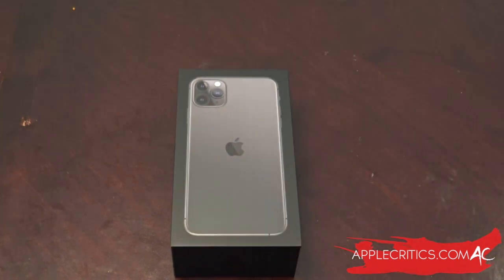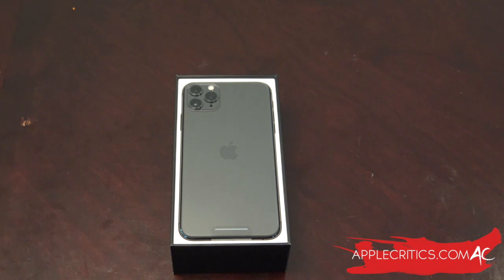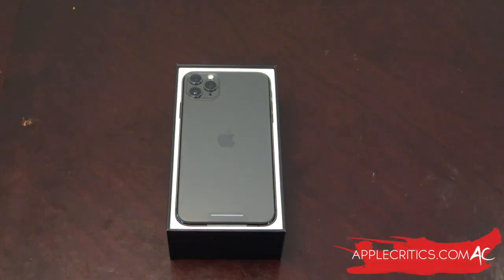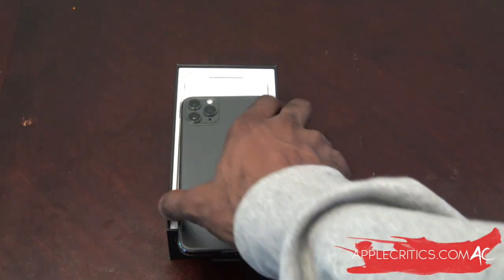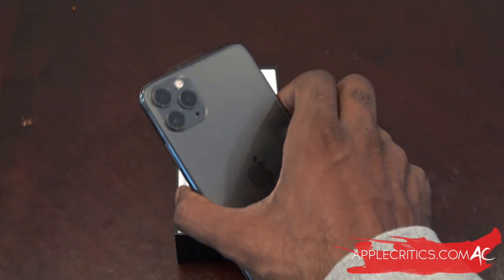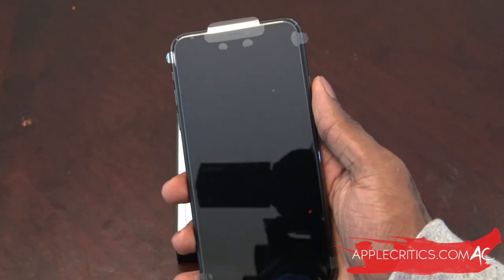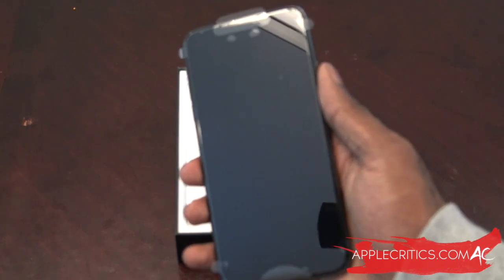We lift up the box and there it is — the iPhone 11 Pro. The cameras look incredible in person, very vivid. I know it's a polarizing design but I personally think this is the best designed iPhone in a long time. Compared to other iterations, this box has the iPhone laying flat and face down instead of showing the front. It just feels really good in the hands — this is the Max version and it feels like a much smaller device. They made it a lot thinner and it's easy to hold in one hand with full screen access.